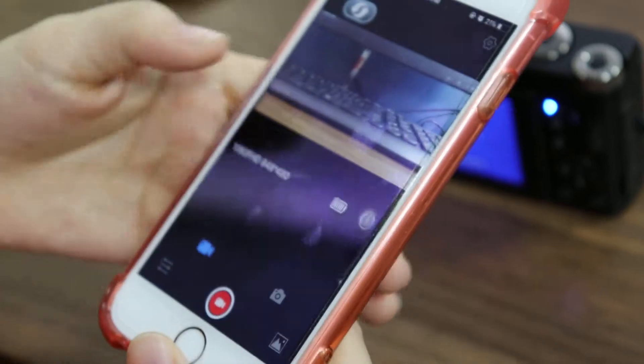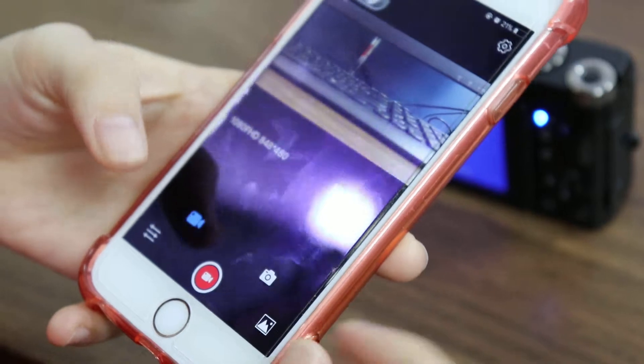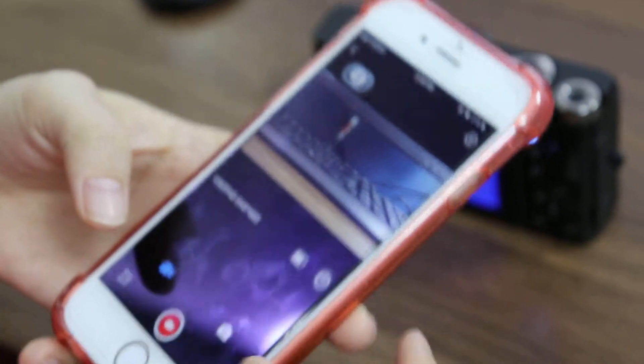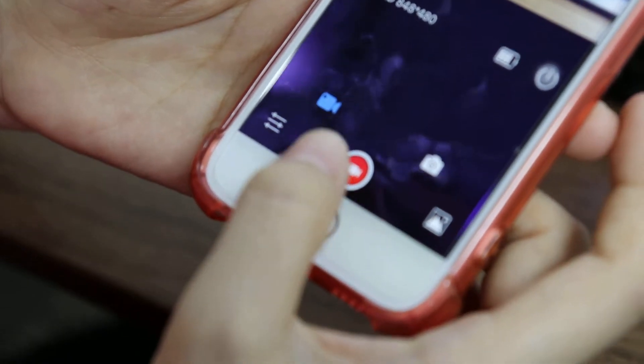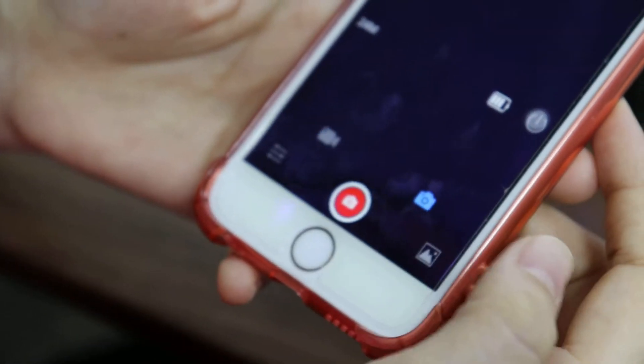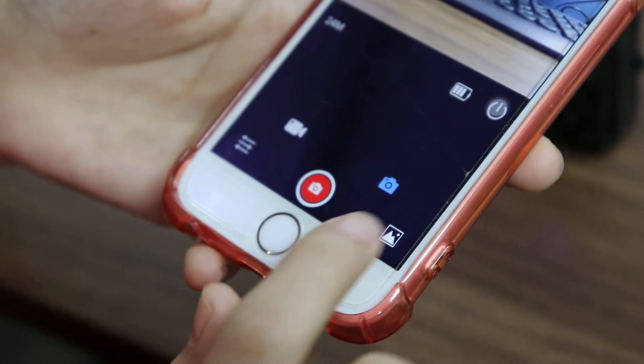Now we have connected the camera with your phone, so you can use your phone to control the camera. Here we have the Video icon, Photo, Playback, and Settings.